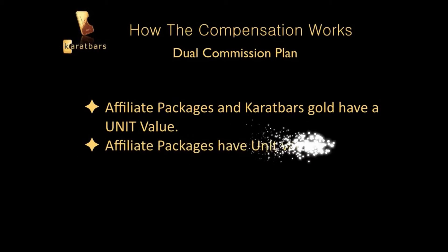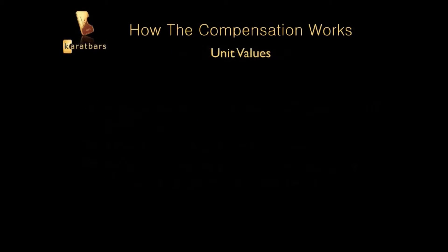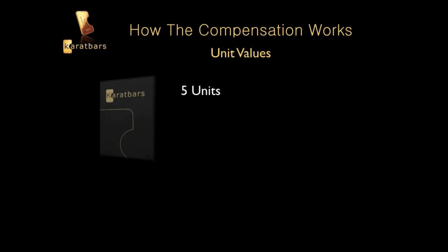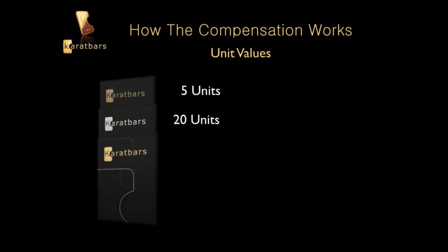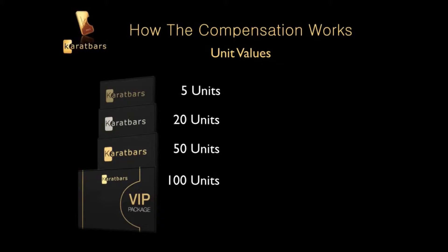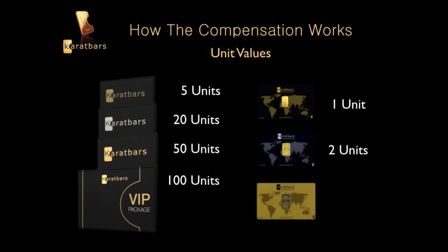Affiliate packages have unit values, and when someone exchanges cash for gold, there is a unit value attached to it. The Bronze has 5 units, the Silver has 20 units, the Gold has 50 units, and the VIP has 100 units. When somebody exchanges cash for gold: 1 gram is 1 unit, 2.5 grams is 2 units, and 5 grams is 3 units.